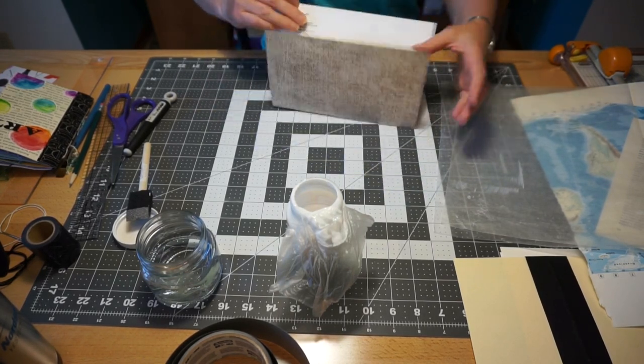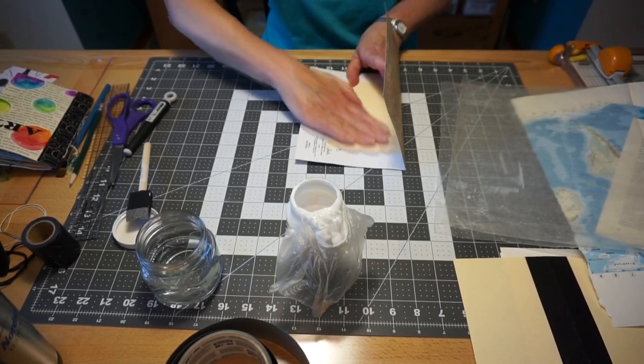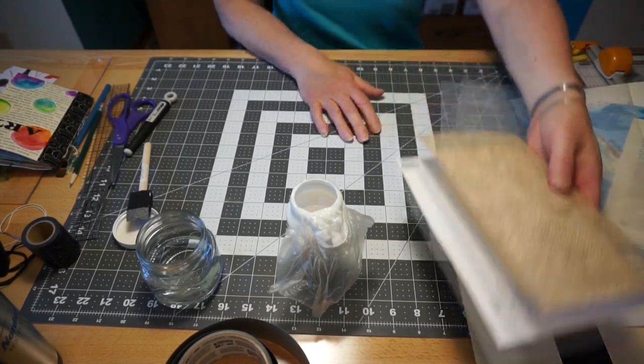I'm going to take my paper and fold it over the spine. I like to push against the spine first because then you can push it up onto there. Then press to make sure it adheres really well onto the folder. Now I'm going to set that aside and let it dry.